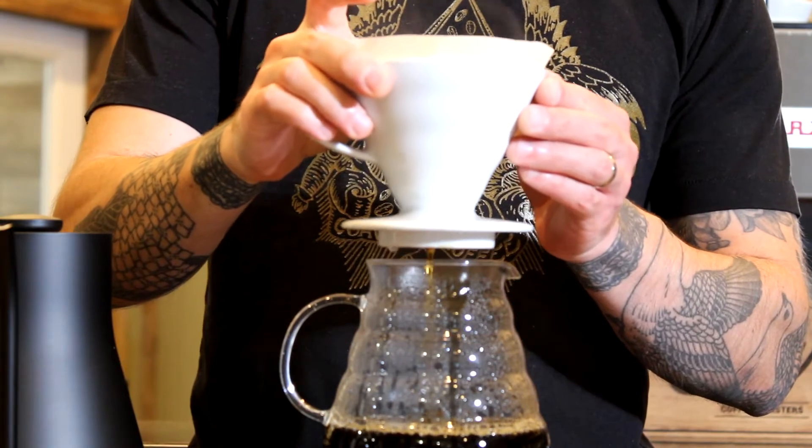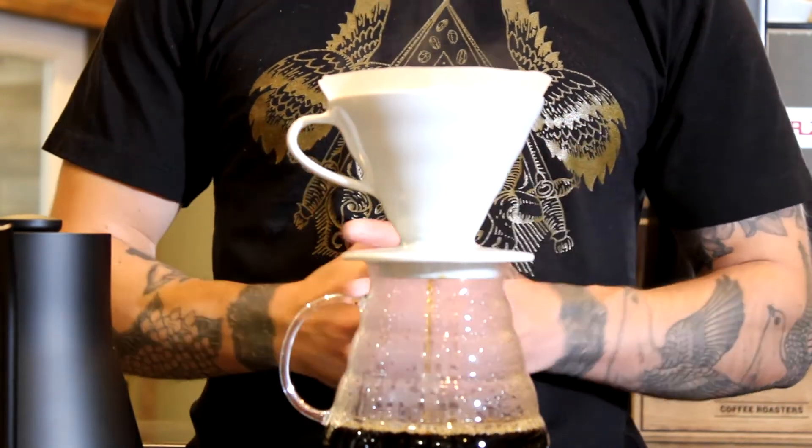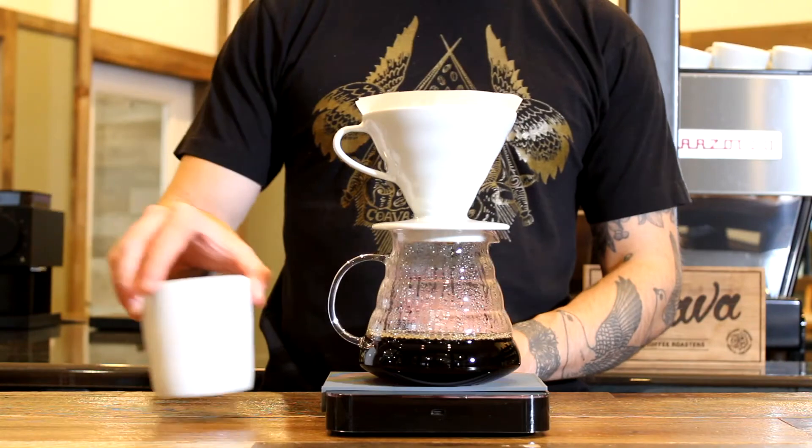Immediately follow this pour by again lifting the brewer and giving the slurry a small swirl. Brew time should finish between 3 minutes and 3 minutes 30 seconds for an ideal extraction.